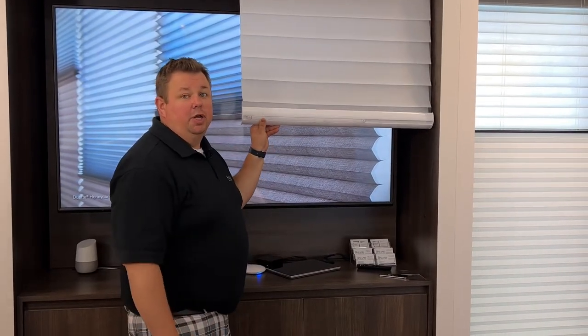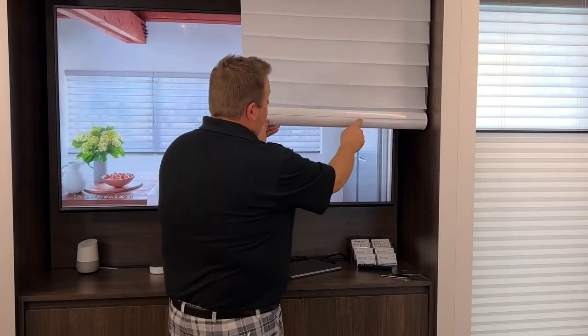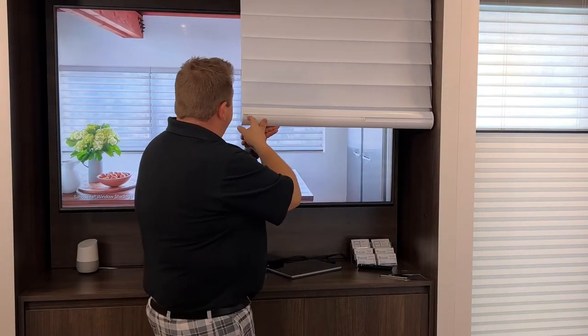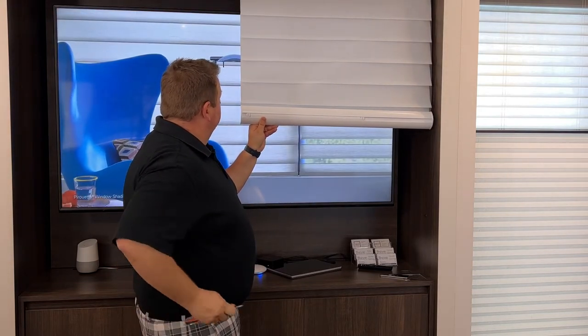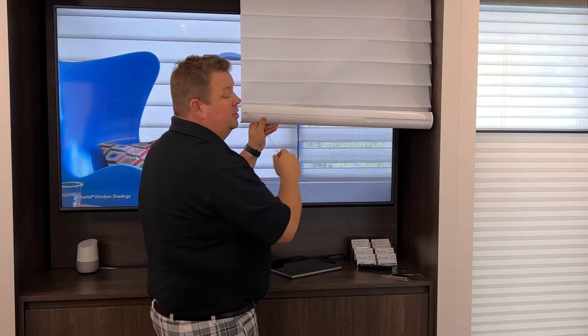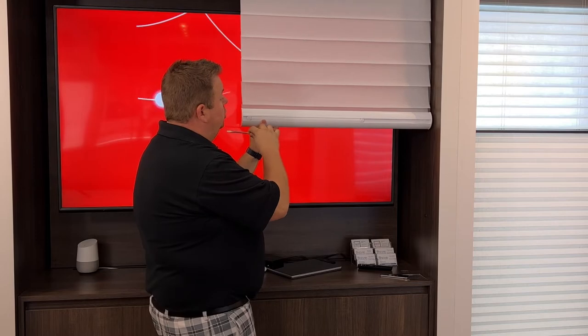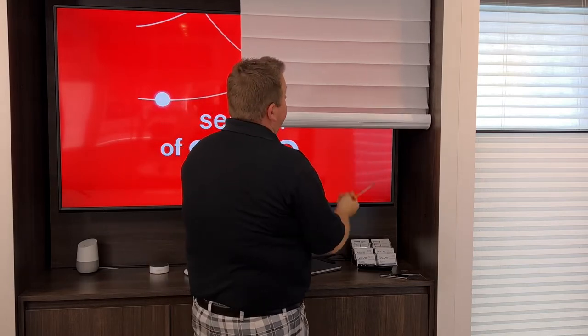There's actually a weight in the bottom of your Silhouette or Nantucket bottom rail. You have two pieces with a notch on it that goes vertical, straight up and down, and then this big bar in the middle. This big bar is actually a weight bar.